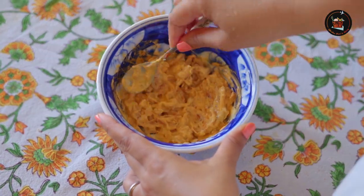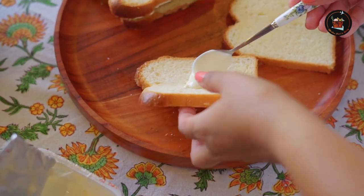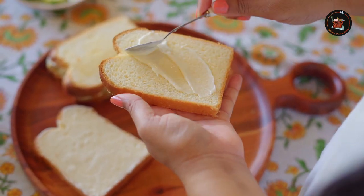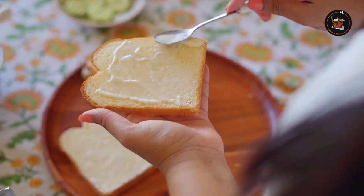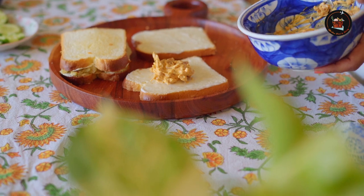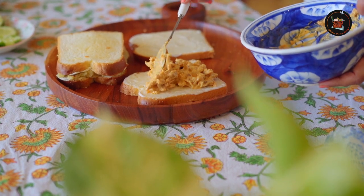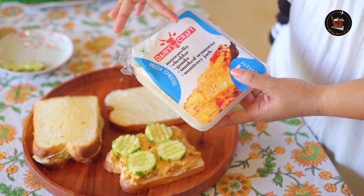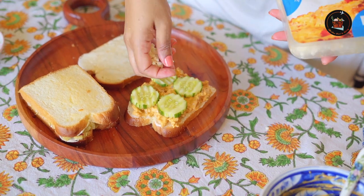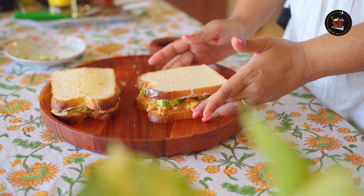Now let's give this a mix. Spread a generous amount of cream cheese on both slices of bread — maybe a little less on one side. Add the chicken mixture into the bread — this looks yummy! Place the cucumber slices. I'm using Dairy Craft cheese, which has different kinds of cheese.